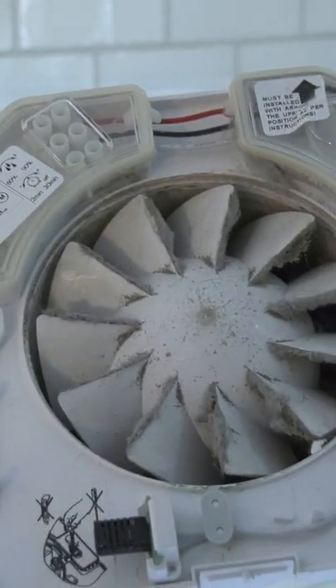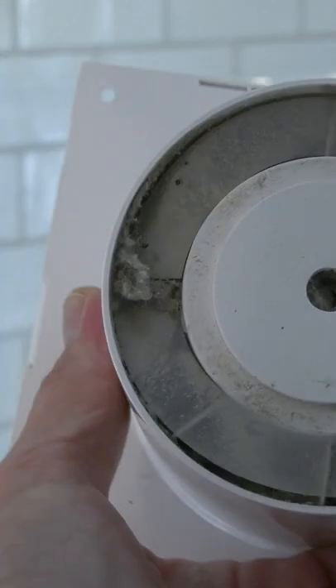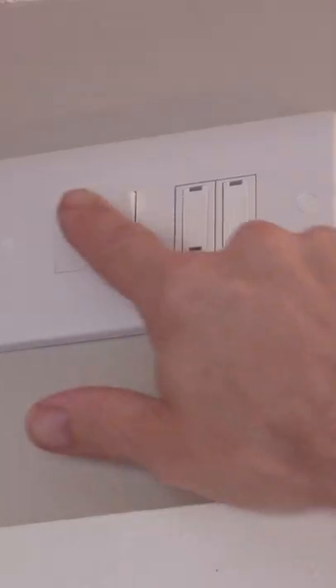With a traditional fan you'd have to disconnect the wiring and take it off the wall to get to the ducting behind, and the fan itself will be hard to clean. To clean an extractor fan you're going to have to switch it off, and this isn't always easy to do if you haven't been lucky enough to have an isolator switch installed.